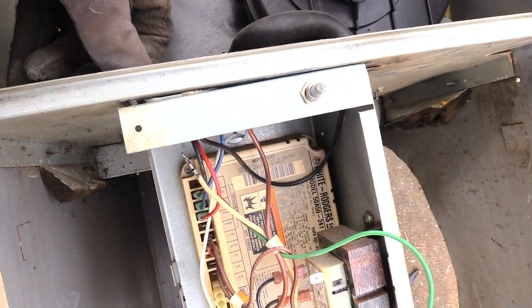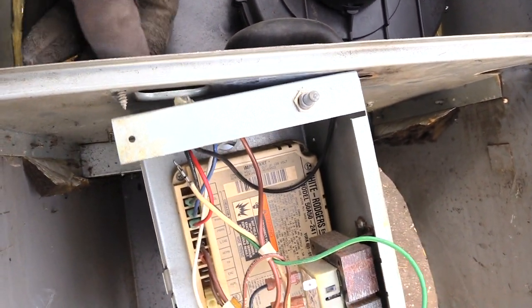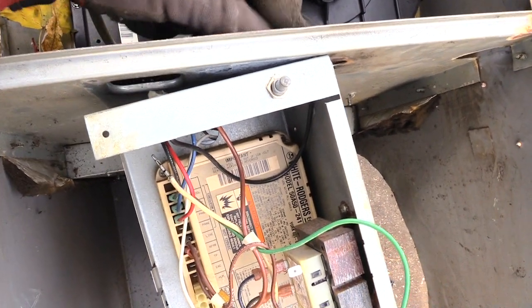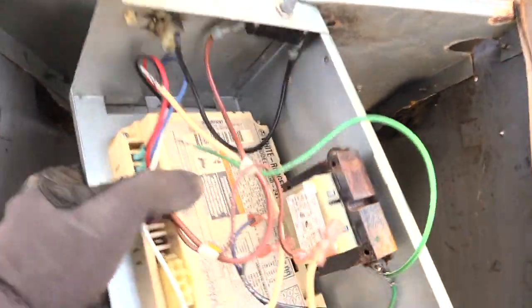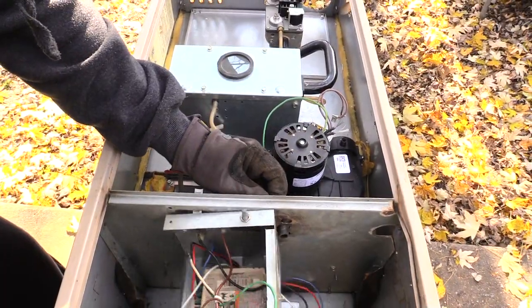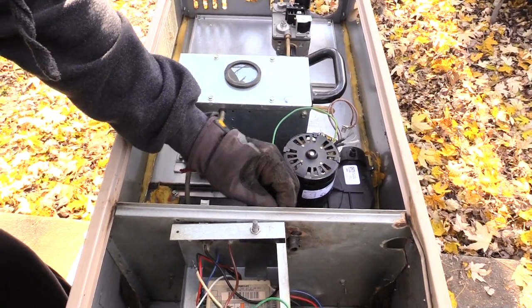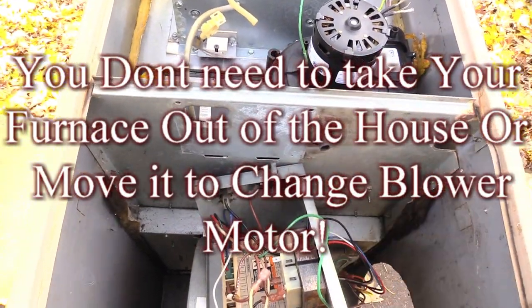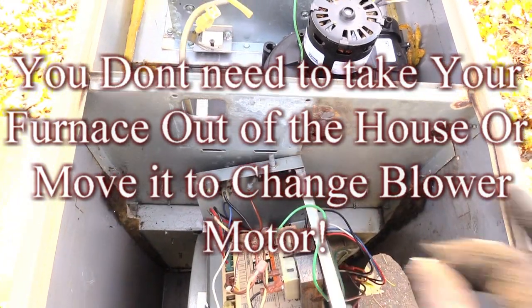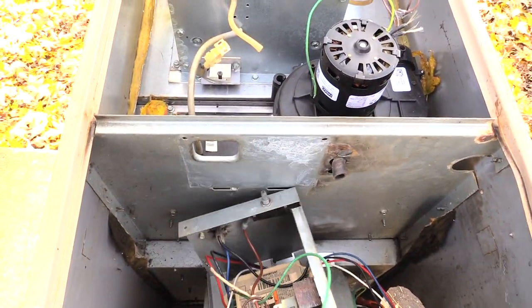I've already loosened them up, so I'm just removing — you see there's a screw right here — that piece came off. There's another screw over here that I'll be removing, and once I remove that, there's another screw up here. I now have this other screw out. So there are two screws that I removed from my control board.